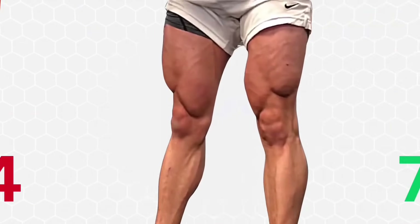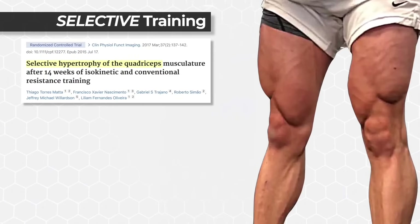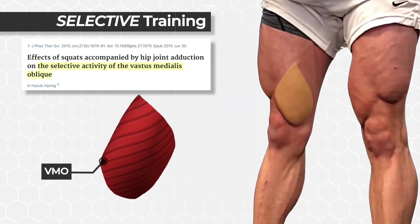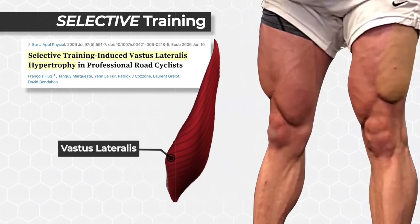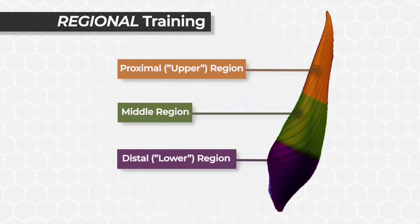Contrary to popular belief, there are seven quad muscles, not four. And not only can they be selectively trained — such as targeting the VMO to build that teardrop inner quad shape, or the vastus lateralis to build the outer quads — but even the quad muscles themselves don't grow evenly.